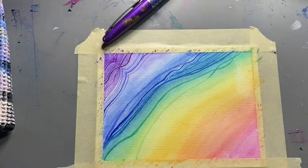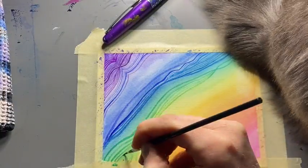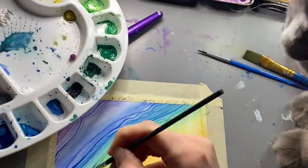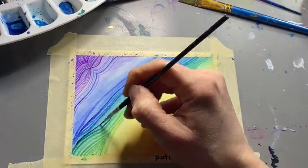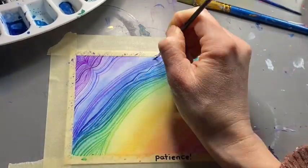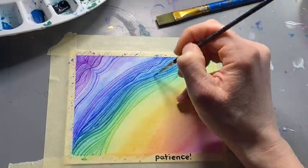Bosley came to visit — nothing like a little bit of cat fur in your art! You can just keep playing. Remember, this took me over six hours of painting. I took my time with it, I didn't rush, I just enjoyed playing with the brush and seeing what happened, practicing patience.